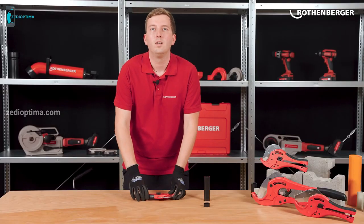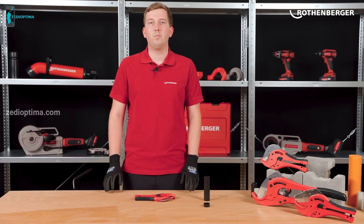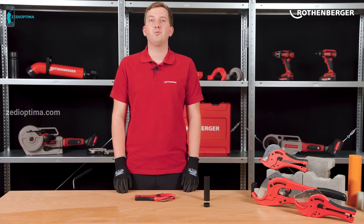What is your favorite function of the plastic pipe shears? What else can you use the scissors for? Drop us your ideas in the comments. If you want to learn more information about cutting, visit us online at rodenberger.com.